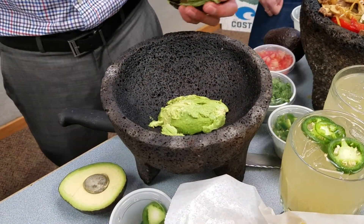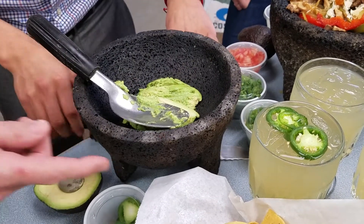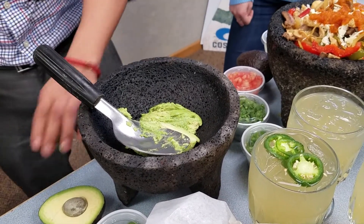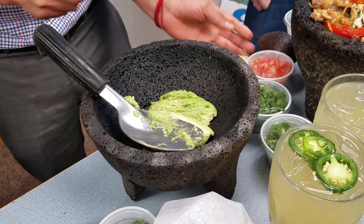This is looking good already. Look at the presentation on this — this is awesome. What do you call these things again? Molcajete. Lava rock. You could have said that before. All right, there we go. But I think it sounds better in Spanish. Yeah, it does. I don't want to say it in English.